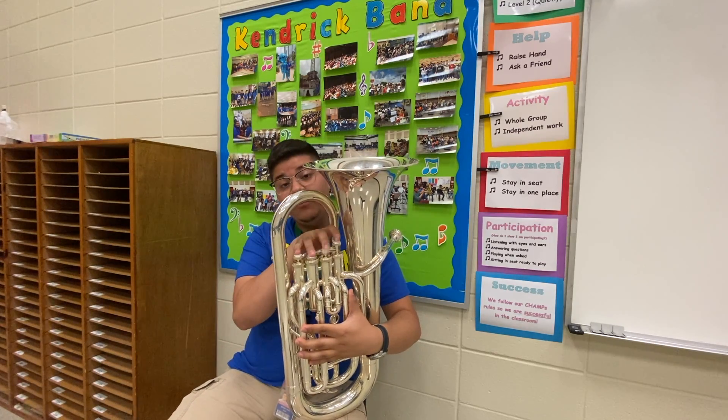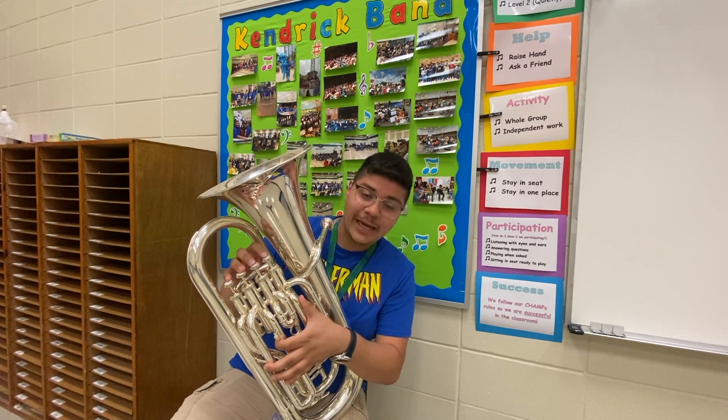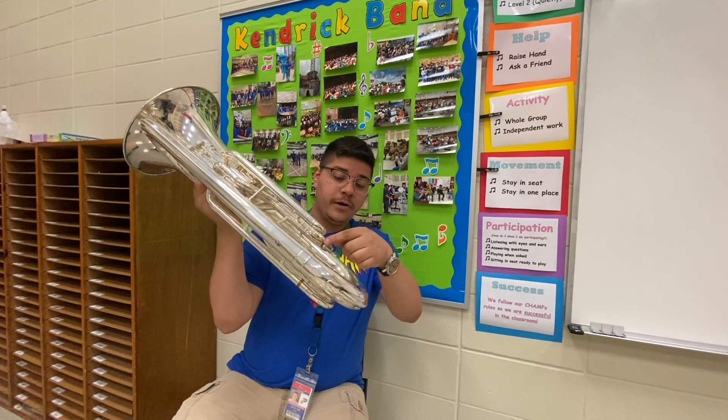Over here we have what we call our valves. Our valves are where we put our fingers to change the notes that we play. At the very bottom of the euphonium we have what we call the water keys.